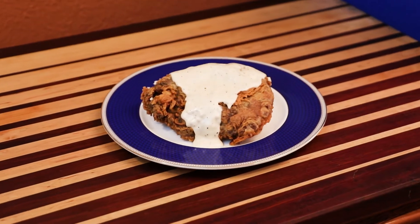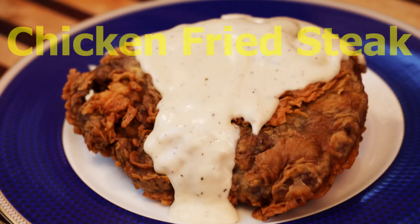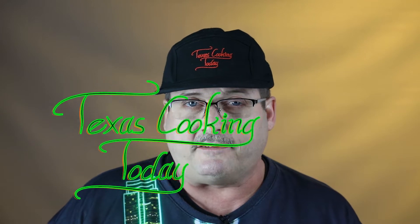Here we go. One of the dishes Texas is known for — absolutely delicious. Today I'm going to be making chicken fried steak. It's just flat delicious. Crispy, crunchy batter on the outside of a good chunk of beef, fried up just perfect and topped with a cream gravy. That's good eating right there.